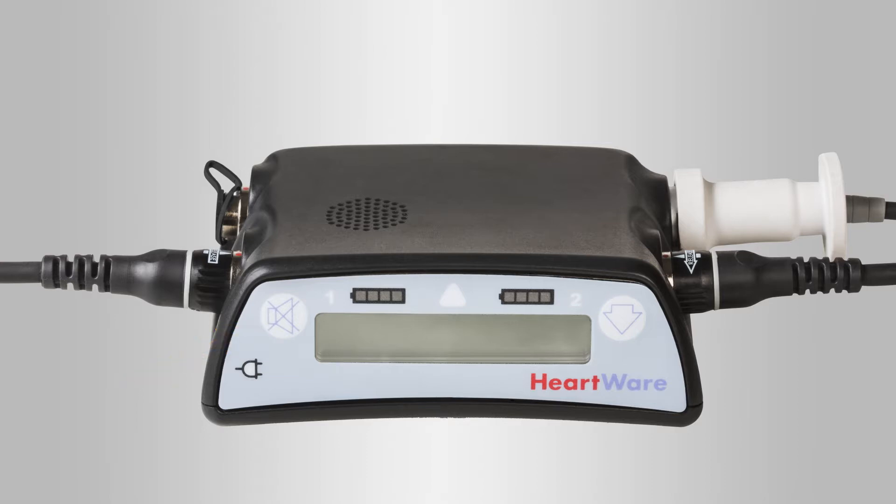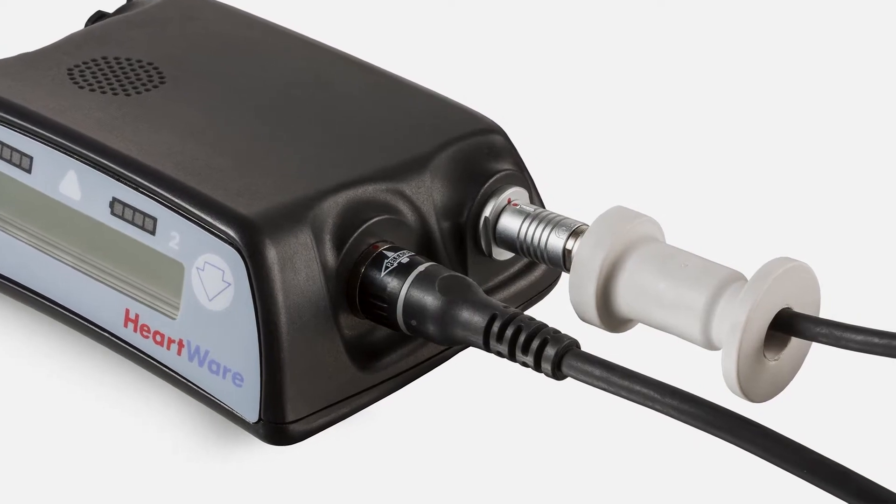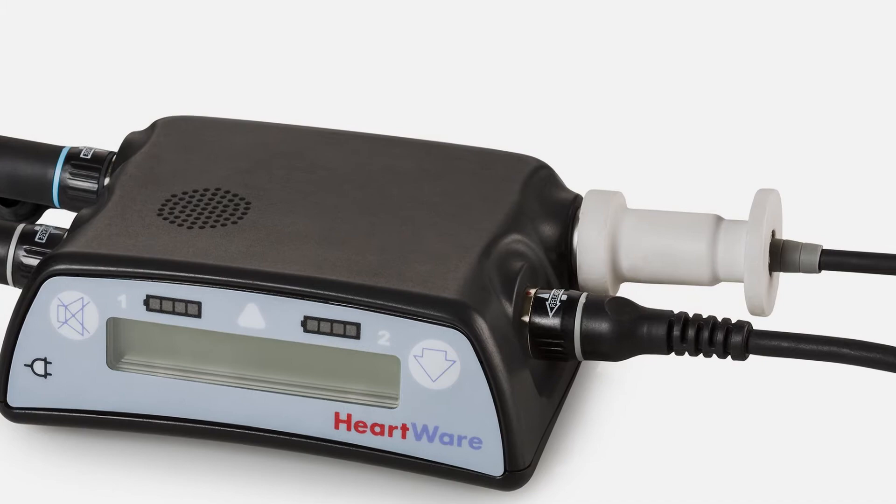There are four connectors on the controller: one driveline connector, two power supply connectors, and one data port, which is also used for the alarm adapter. The silver driveline connector should always have the driveline cover in place. When properly positioned, the driveline connector will not be visible.